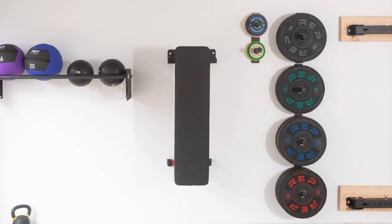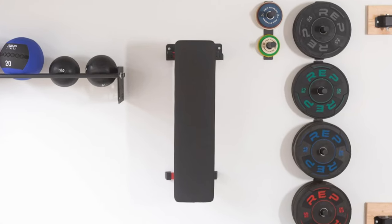Other than that, it's a great workout bench that can even be stored vertically with the included wall hanger, so you can clear up as much space as possible when not in use. At this price point, there isn't anything quite as good that has all the features that the FB3000 has.